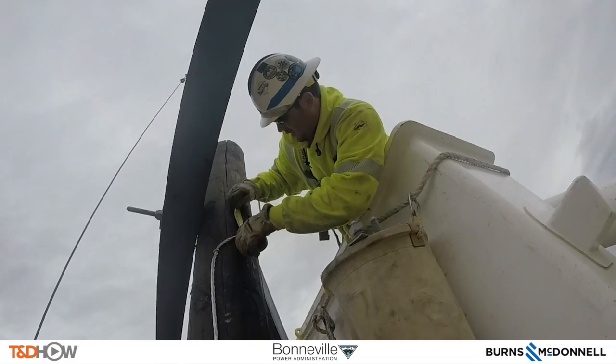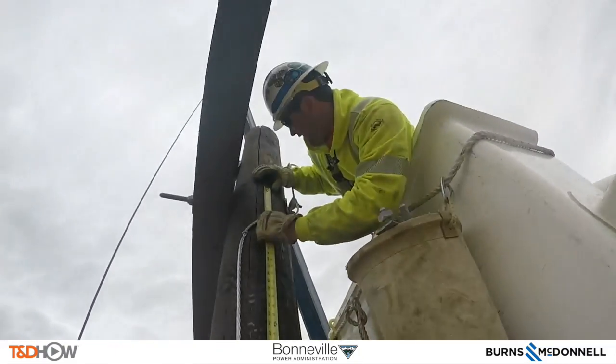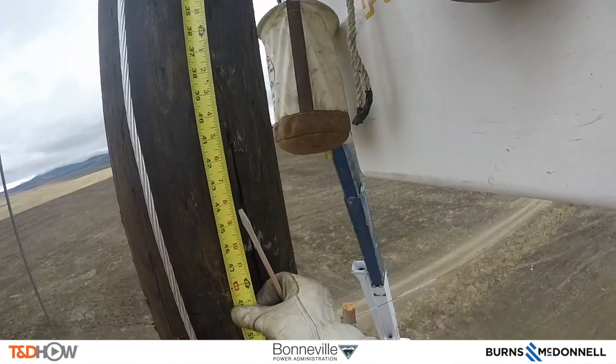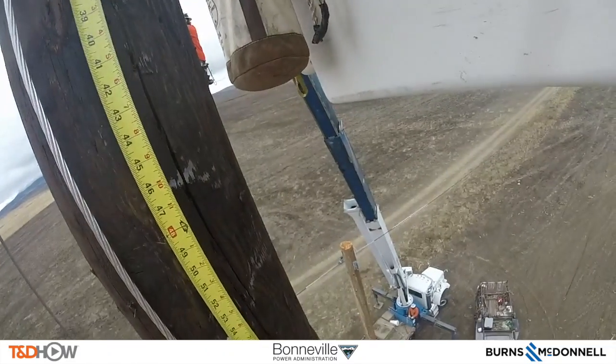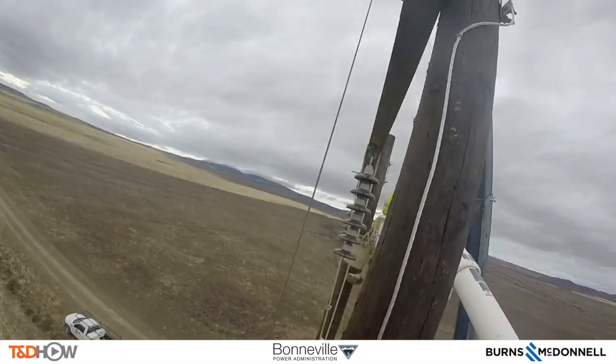Here on the other pole, marking again from the cross member down to where they want to drill a hole to install this bracket. Again making a mark on the pole and then drilling some holes to install this X brace.